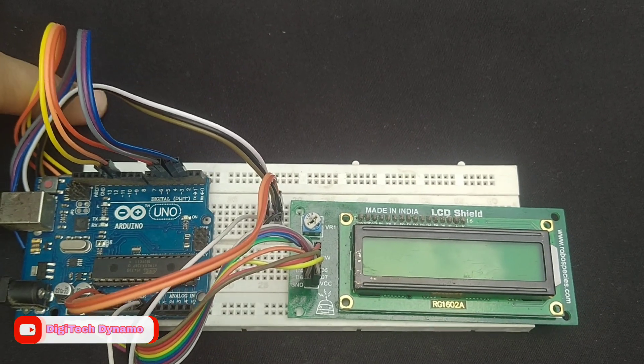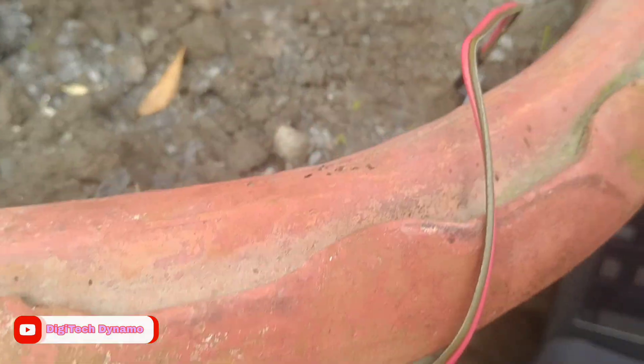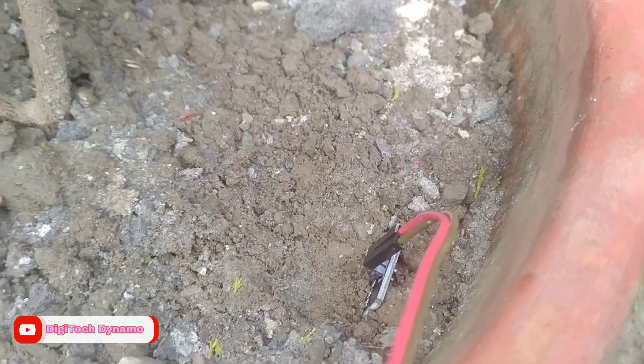The code reads the sensor value and maps it to a percentage, which is then displayed on the LCD. I've also included optional serial output for debugging.